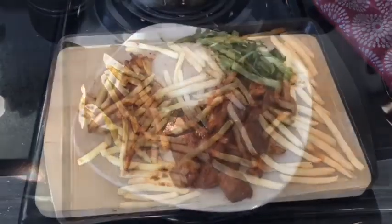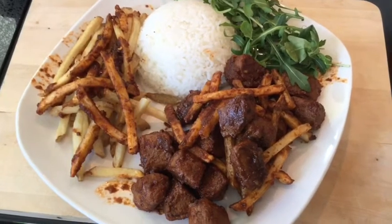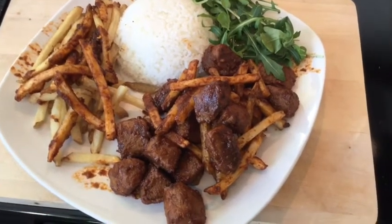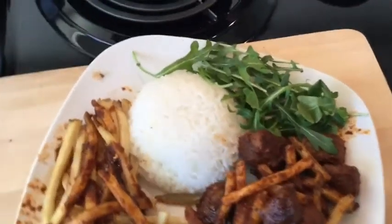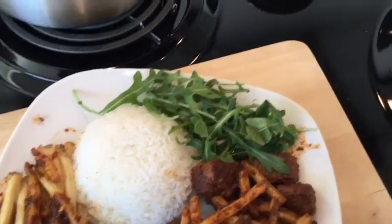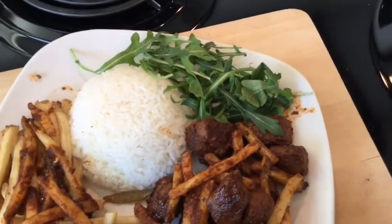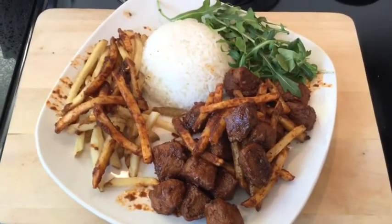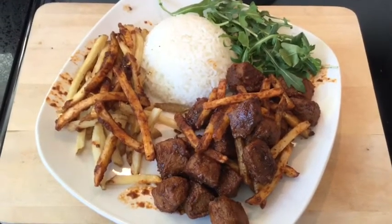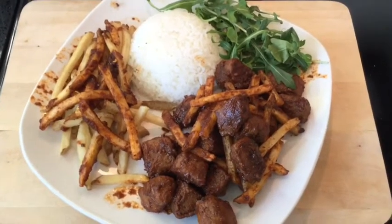Here is the finished product. The recipe does call for you to mix some of the fries into the meat, so that's what I've done. I have my rice on the side, and I did add a little bit of arugula to give it a green touch. As you can see, it was pretty simple to make and it looks really delicious. I'm going to give it a quick bite and let you know how it came out.